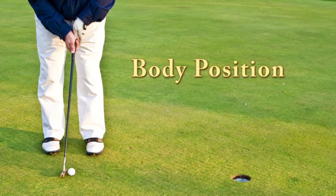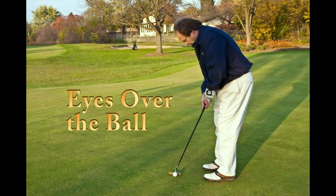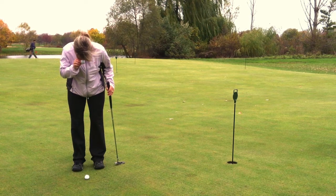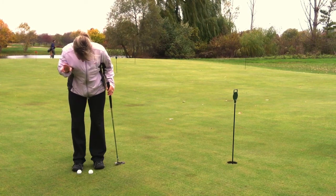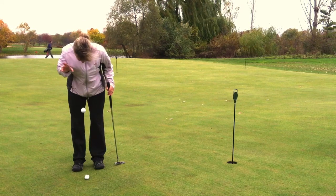Now let's talk about your body position in relation to your target. You will want your feet to be shoulder distance apart and your weight evenly distributed. Your knees should be slightly bent and you will want to have your eyes over the ball. A good drill to practice to make sure your eyes are over the ball is to get into position over the ball, place a ball between your eyes, and then let the ball drop. If your eyes are in the right position, the ball you just dropped should hit the ball on the ground, like so.